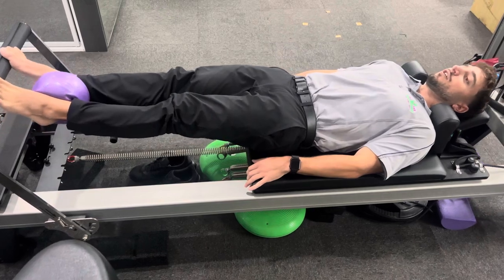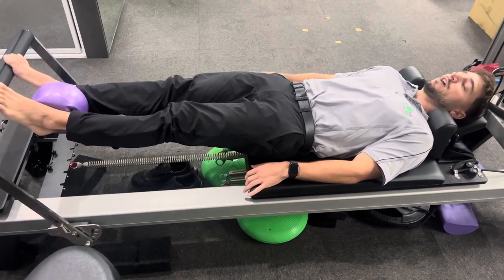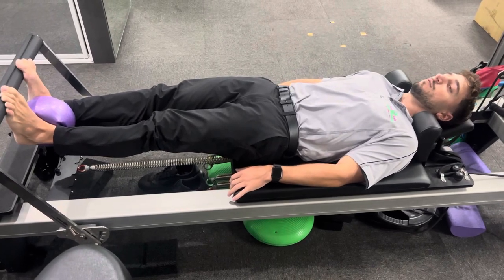As I said, not only a good exercise to strengthen up your calf muscles but also work on some core and posture on the reformer in Pilates.